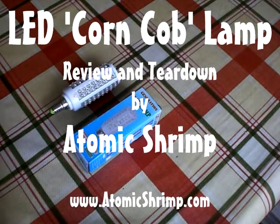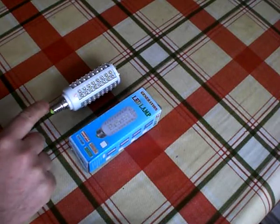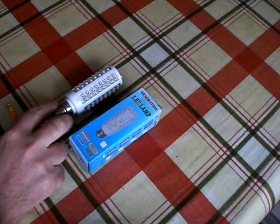LED lighting. Obviously with energy costs soaring, everybody's looking for ways to save money on their electricity bill. So I thought I'd try some of these LED lamps. Now I bought these on eBay — they were shipped from China.